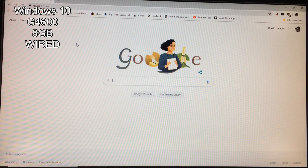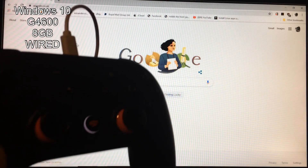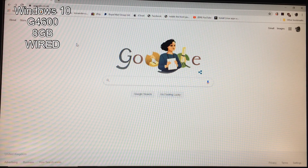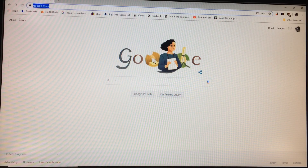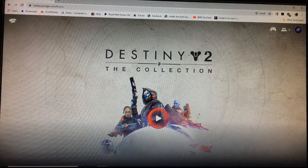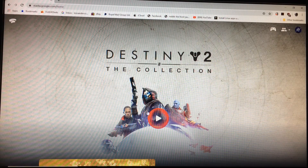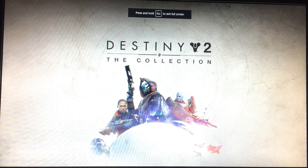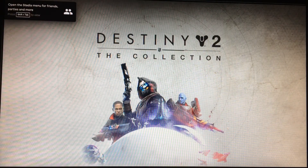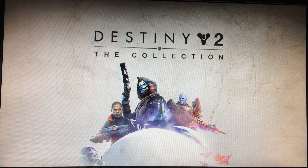Okay, so first gaming test with Stadia on our upstairs computer. This is just an office computer — 8 gig of RAM, SSD, and a Pentium G4600, no graphics card. All you do to play on a PC or Chromebook is go to stadia.com. It comes up with a logo, and it's already logged in as me. If I click 'Play Now' — it did pick up the controller.